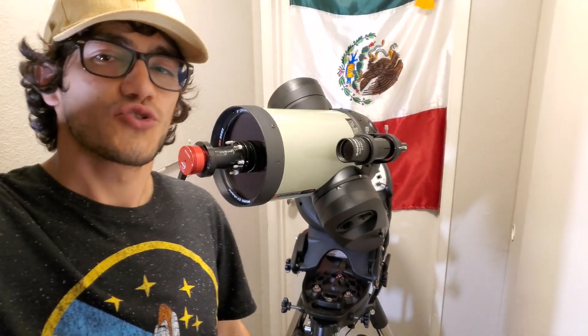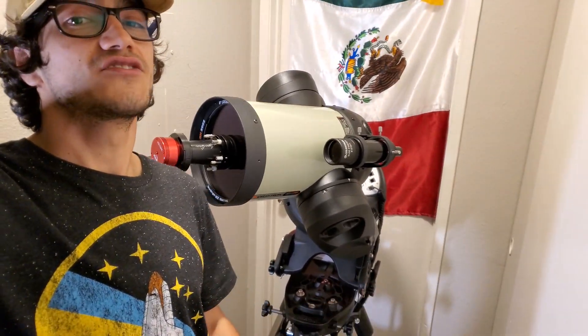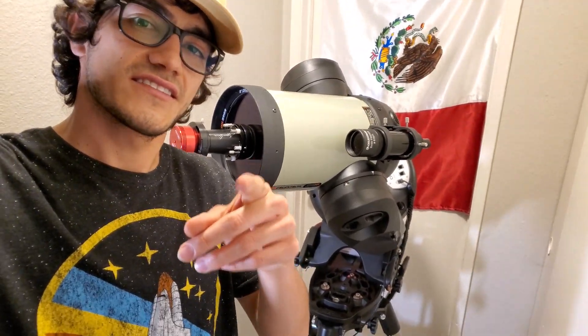Well, I think that covers it all. Thank you so much for joining me once again in my astrophotography journey. I can't wait to share more of my experiences of how I continue finding light in the dark. See you next time.